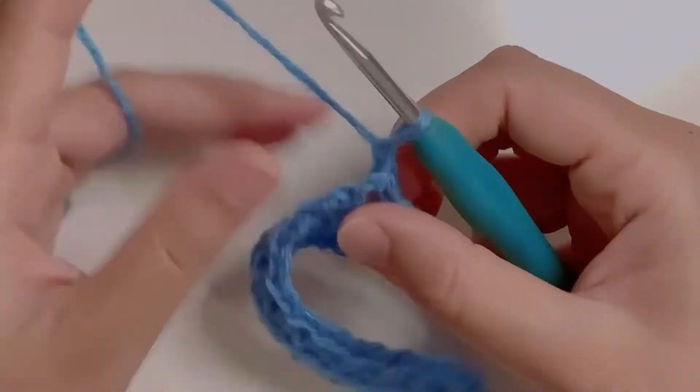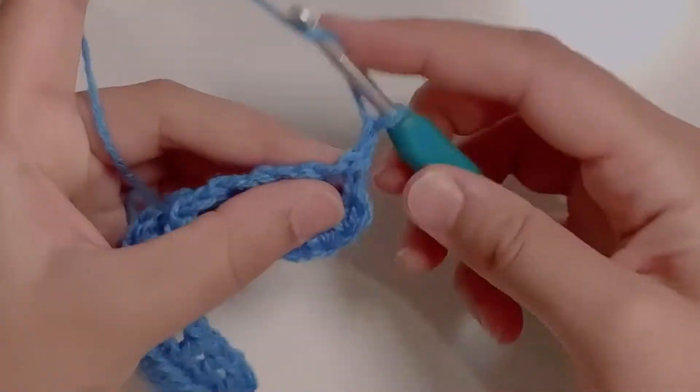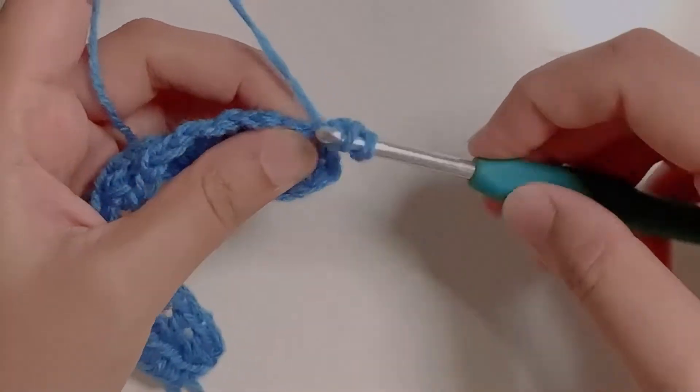Starting the next row, chain one and turn your work. Yarn over and make a half double crochet in the first stitch.